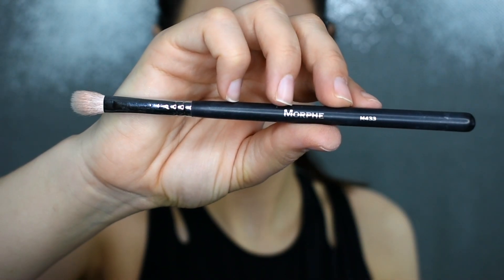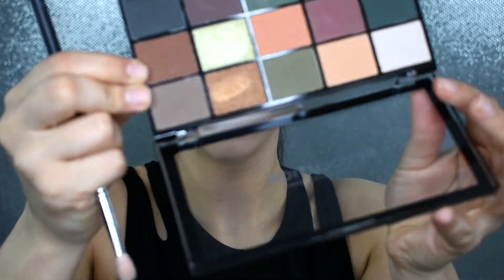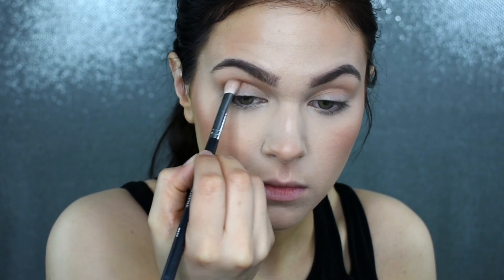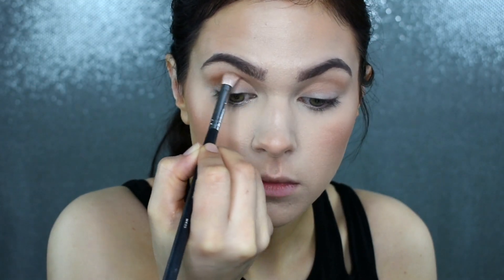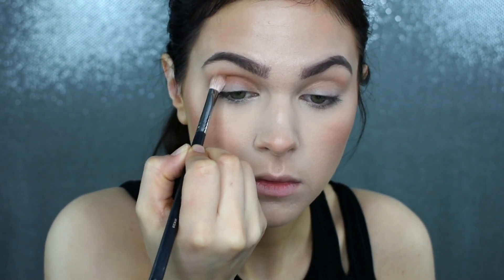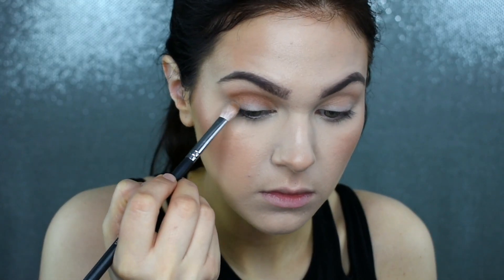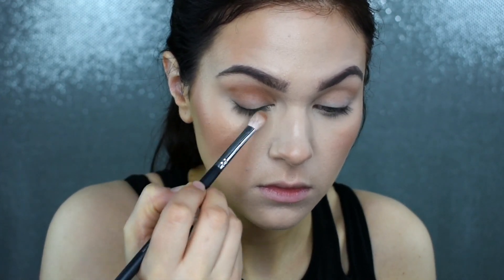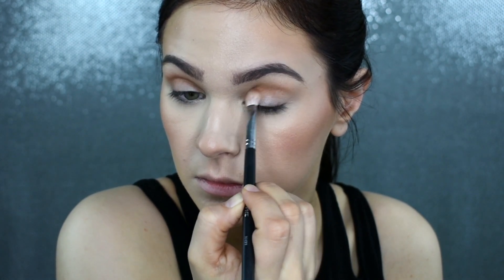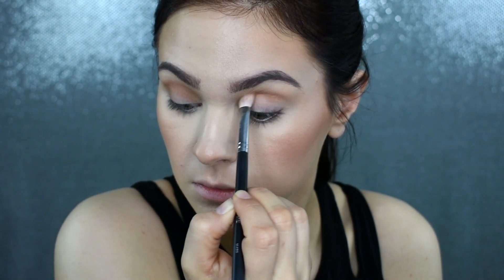Now, I'm taking my Morphe M433 brush and this brown shade right here. I'm going to focus this into my outer corner and my crease area, just bringing it right through that socket line and building this up until I'm happy with the pigmentation. These shadows are definitely blendable, but the pigmentation isn't all the way there. When you dip into it, it looks like a more muted version than it looks in the pan, so I'm just building this up until I'm happy with the pigmentation.